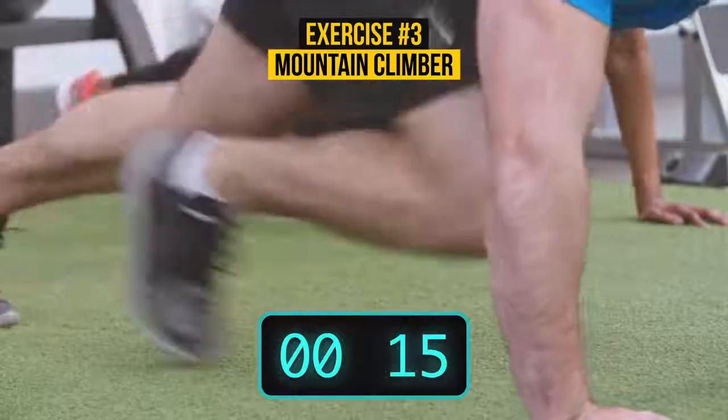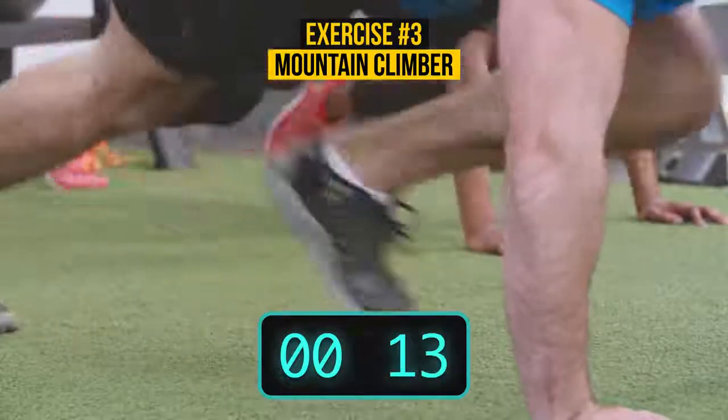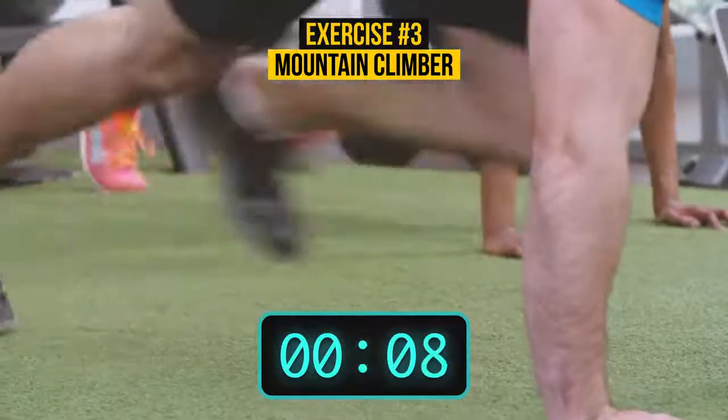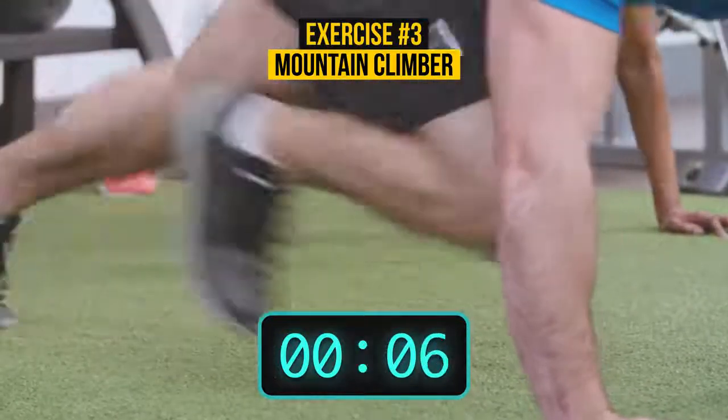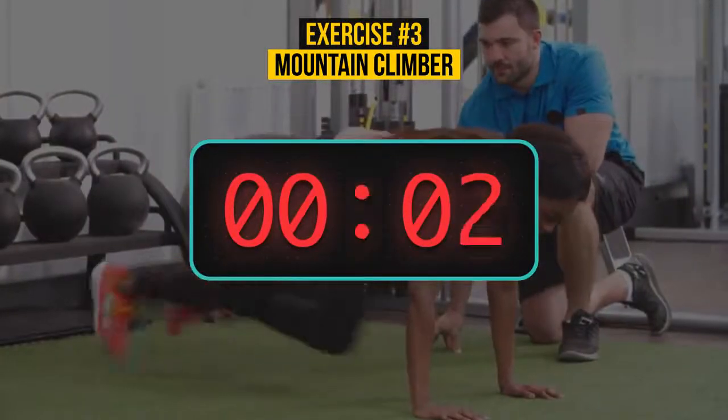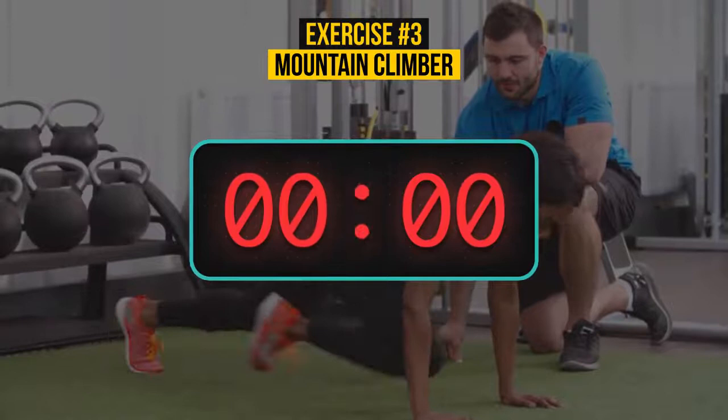Don't push yourself too hard. If you feel exhausted, pause the video and take a break. I guess you need more intensive music for this exercise, right? Here you go!